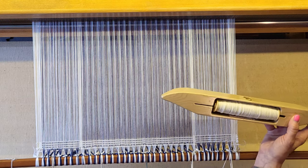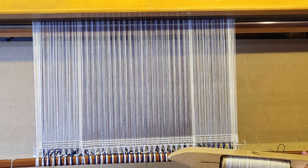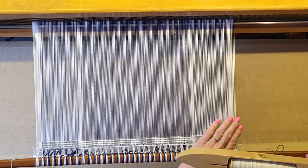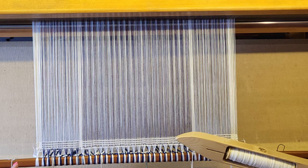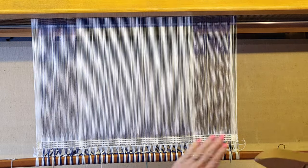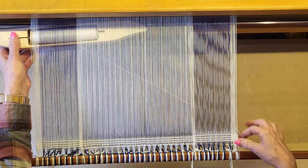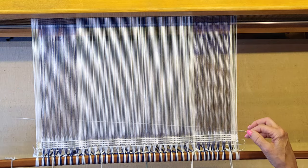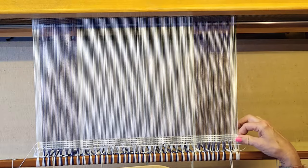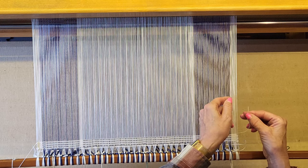We're going to start out using just white — it's a straight one-through-eight treadling, but it's not plain weave. This is threaded at 28 ends per inch and we're going to weave 27 or 28 picks per inch. I've got my header in here to spread my warp — I used an 8/4 cotton — and then we're going to throw a couple picks of plain weave and tuck my tail. I do have floating selvages on this since it's a twill.